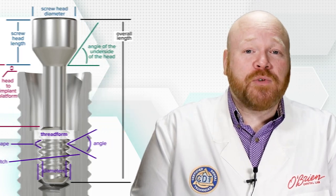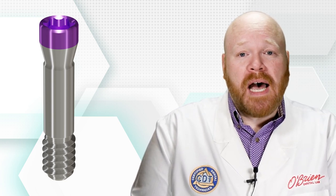The thread form is actually the only constant when looking at different screws for the same platform. That's because the thread design is built into the implant itself, so any screw made to be compatible with a specific implant must have the same thread form as that implant's internal threads.